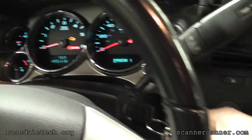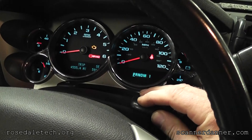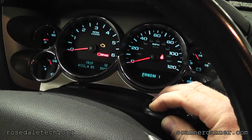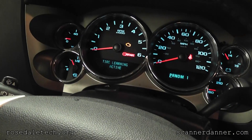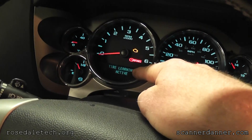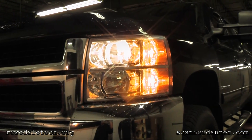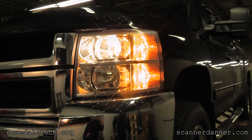Step one is to turn the key on. Step two: take your transmitter and hit the lock and unlock buttons at the same time, hold them in, the horn chirps, and it says on my dash 'tire learning is active.'